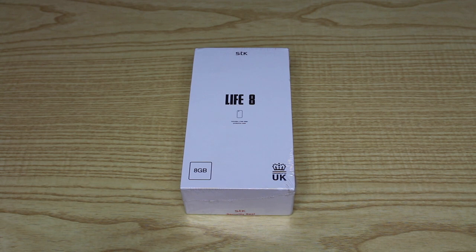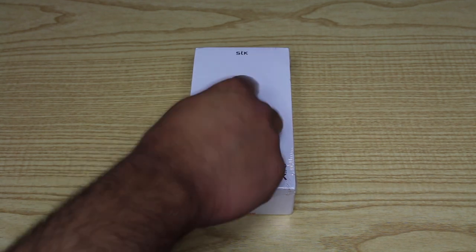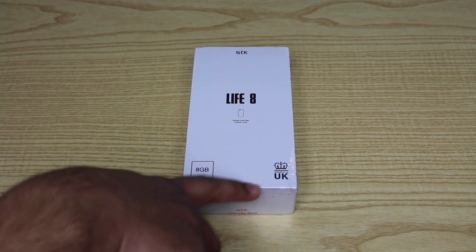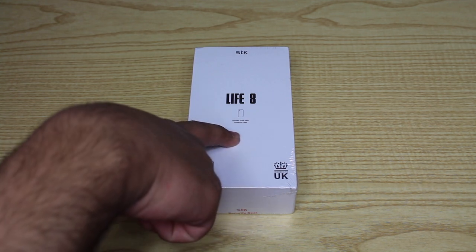It's called the STK Life 8. It's black, purchased from the Carphone Warehouse for £94.99. A link will be left down below so you can purchase it. So STK Life 8 — 8GB inside. Pretty cool. It's designed in the UK and it includes a free clear protective case apparently.